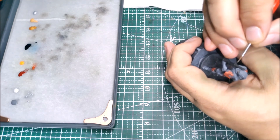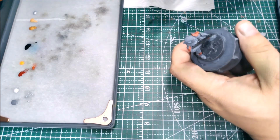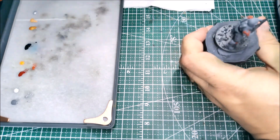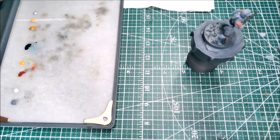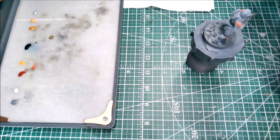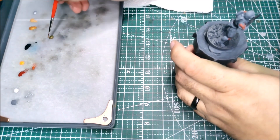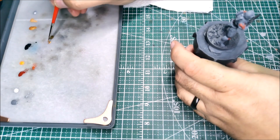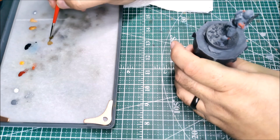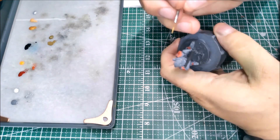I noticed some areas where my brush got away from me and I'm just doing a little cleanup there. At this point I also realized there were some extra details on this model — he has shells slotted into kind of a bandolier on his chest. I didn't have a color ready, so I took some drab brown and mixed in a little bit of rich gold to give myself a dingy, dirty metallic — almost a bronzy color — to hit those details on his chest.